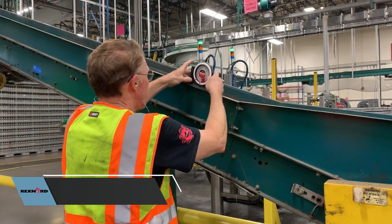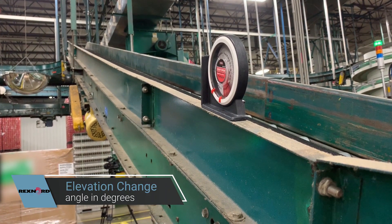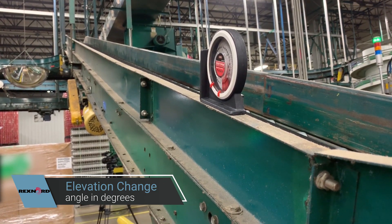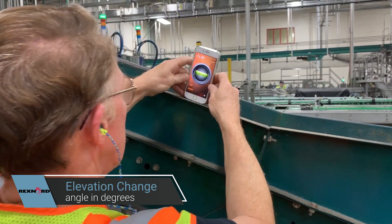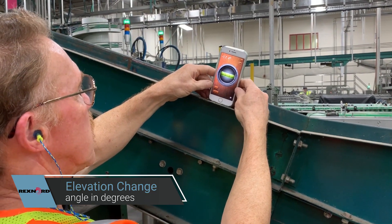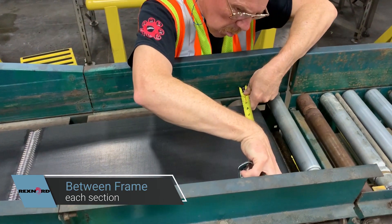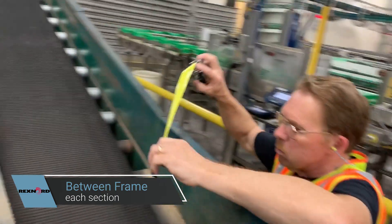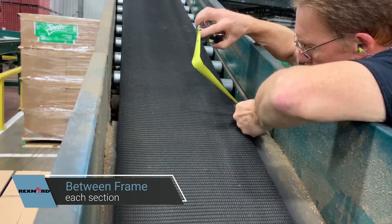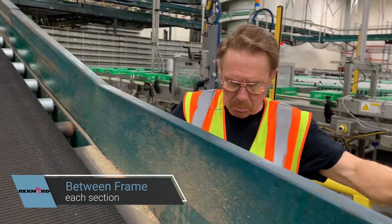Next, measure the elevation change in feet. If the upper end of the conveyor is unreachable, instead of elevation change, measure the angle in degrees with an angle finder or a handy level or similar app on your smartphone. Finally, measure the between-frame width of each section in inches. In the example shown here, the infeed slider bed is removable and both between-frame widths are the same at 16 inches.